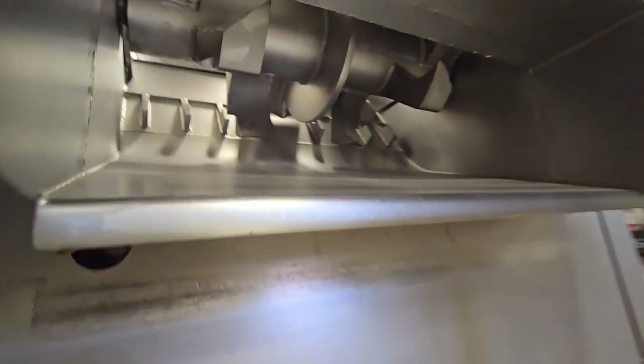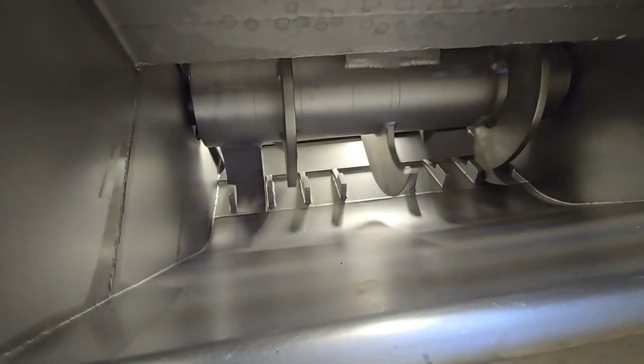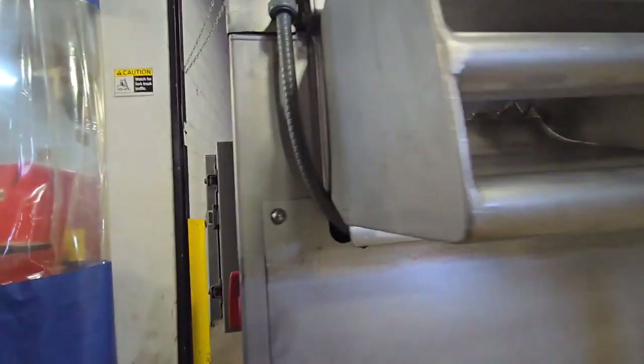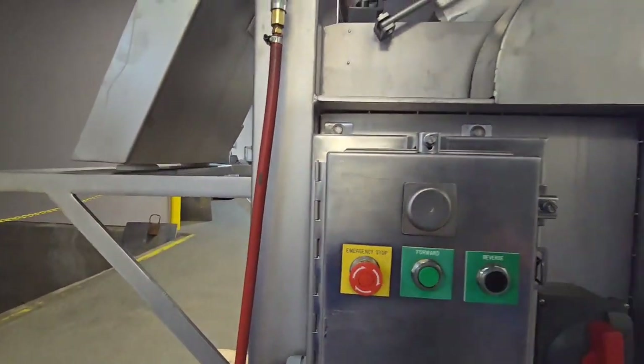Just to show you guys running backwards here. So we'll put it back in forward.